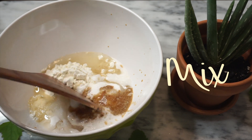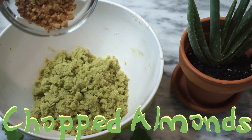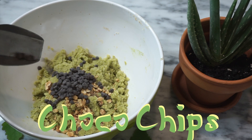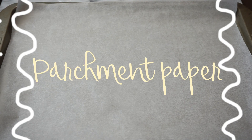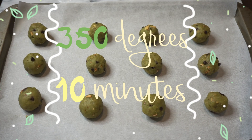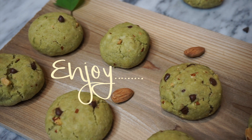Then we are going to give everything a nice mix and then add the matcha powder, our chopped almonds, and our chocolate chips. We are going to give this one good last mix, then make little balls and lay all the cookies out on parchment paper. Then we bake the cookies in the oven at 350 degrees for 10 minutes and the cookies should be ready to eat.